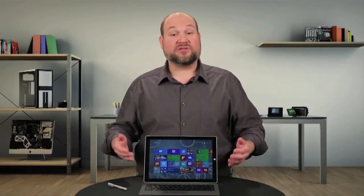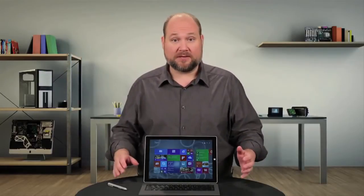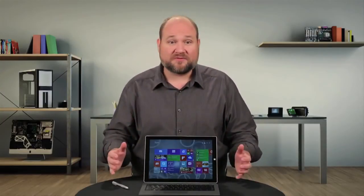The Surface Pro 3 is thinner and lighter than last year's model. It has a beautiful 12-inch display, a new kickstand, and a handy digital pen. Unfortunately, it's still just as difficult to disassemble, if not more so. I'm Bill Detweiler, and this is Cracking Open.